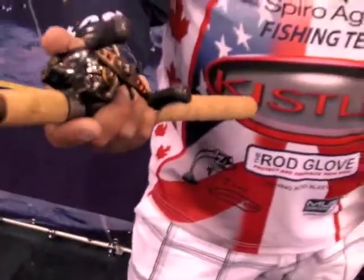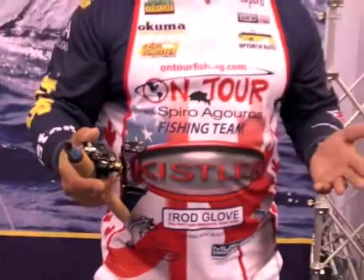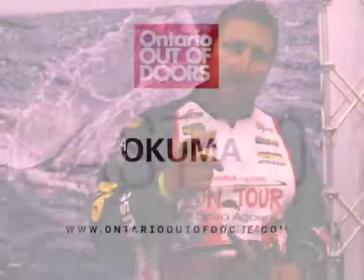Check out these reels — they are like one of the best reels on the market. I use it exclusively and I'm telling you, it's one of the greatest reels. Take care.